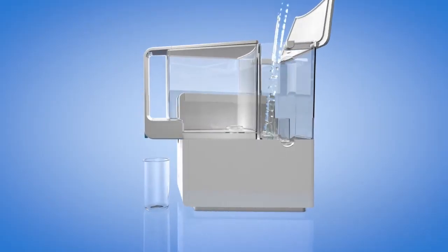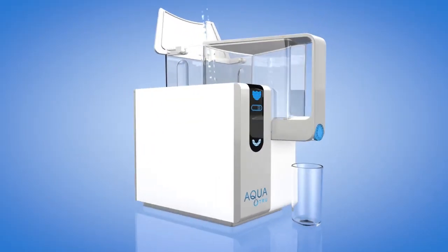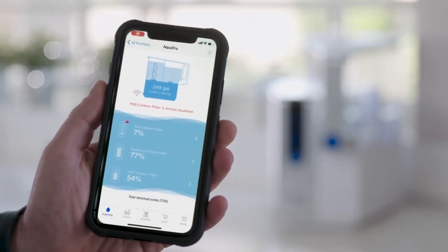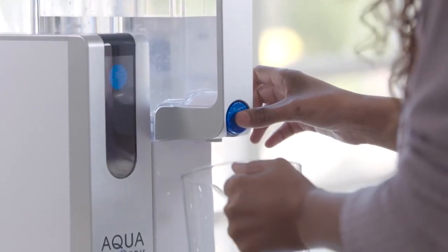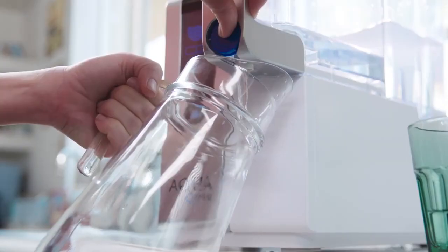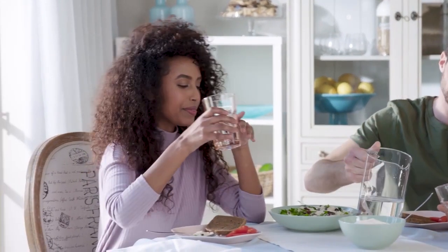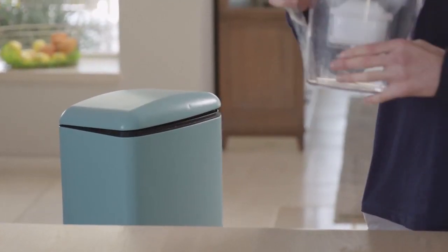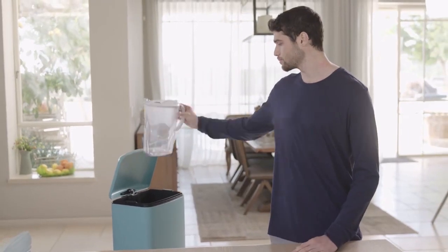A revolutionary countertop water purifier that not only purifies your water, it also has sensors and an app that helps you keep safe by letting you see the quality of the water you're drinking. AquaTrue Puriverse Osmosis Purification Process — certified to remove 78 of the most dangerous toxic chemicals and effective at removing hundreds more. Pitcher filters don't even come close.